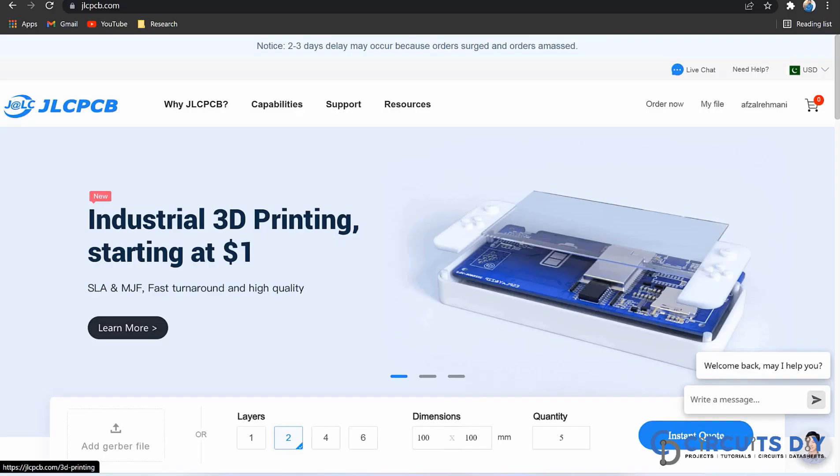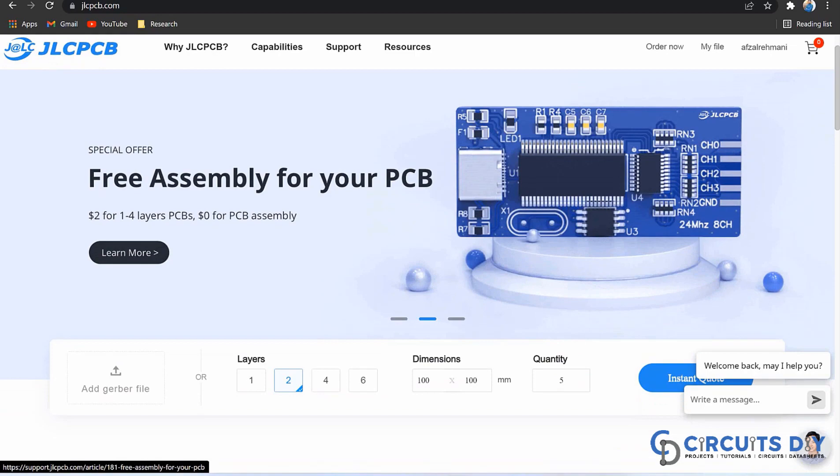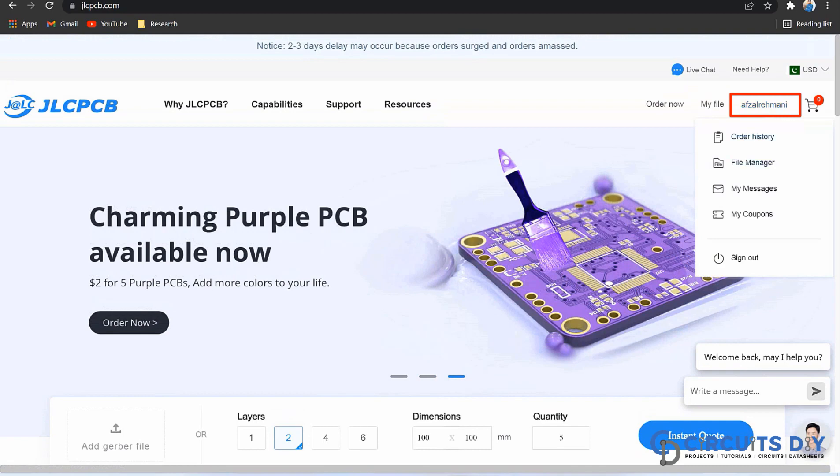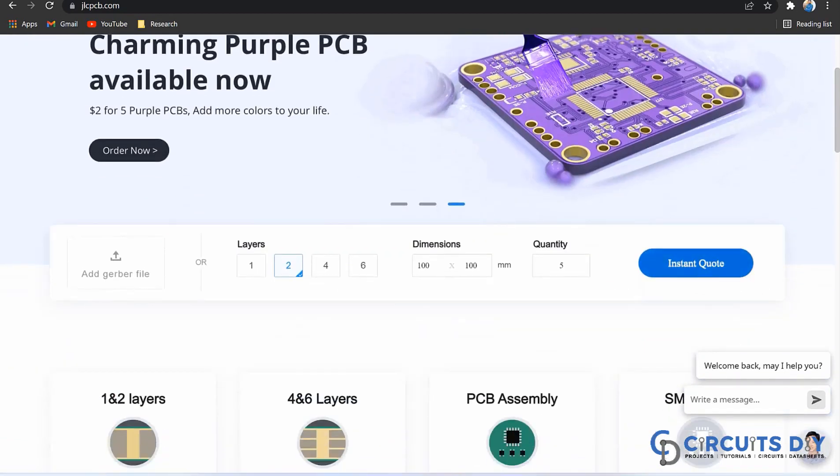This video tutorial is sponsored by jlcpcb.com. They are providing you high quality 5 PCBs for just $2 only. So first, register on the website and then click on PCB instant quote.